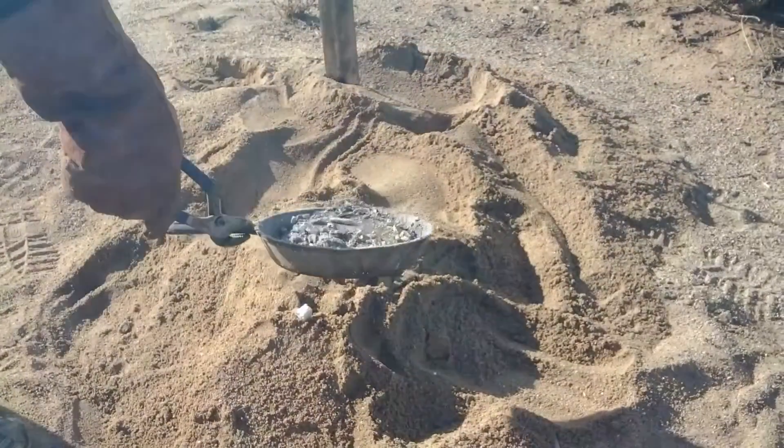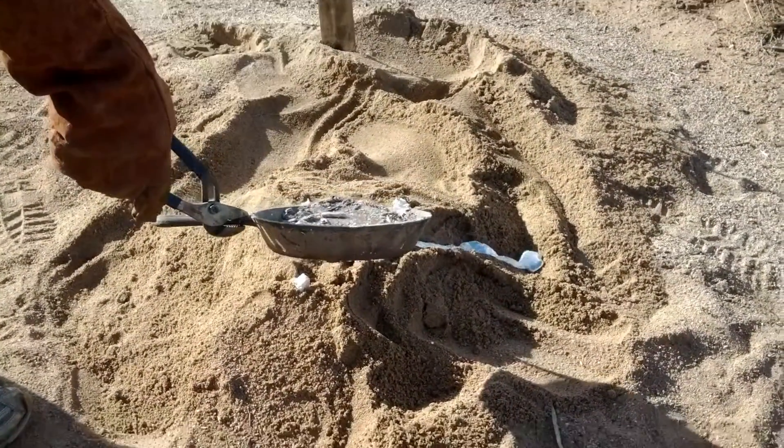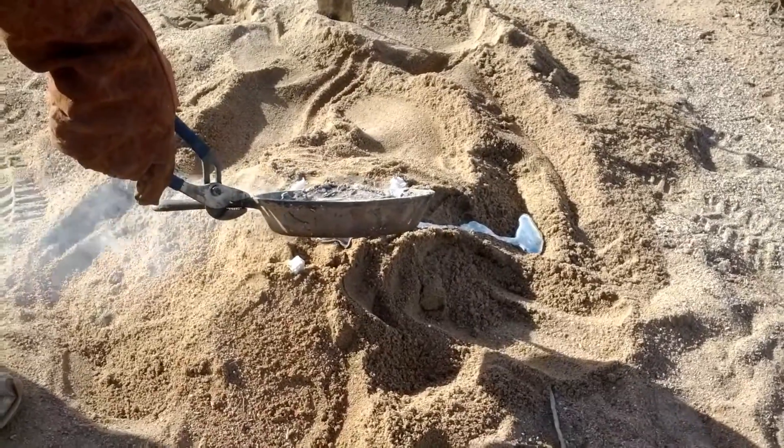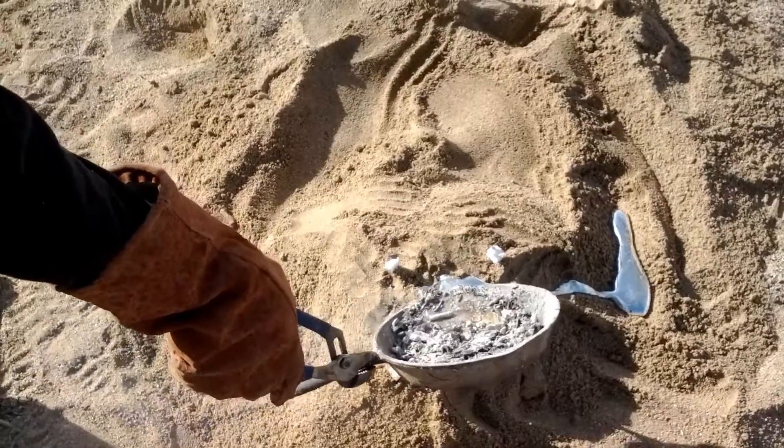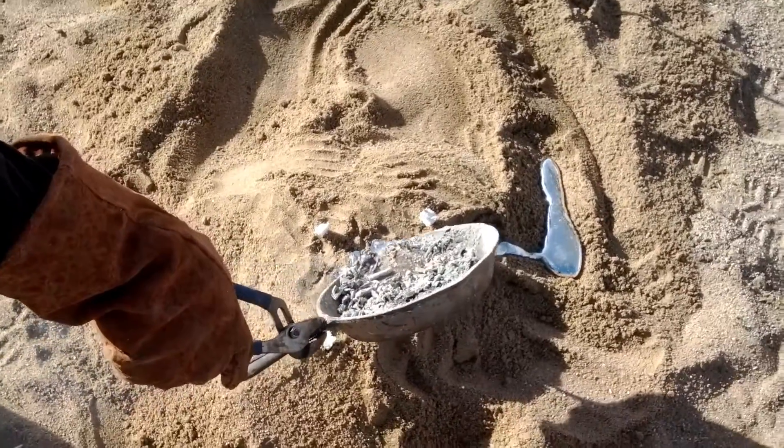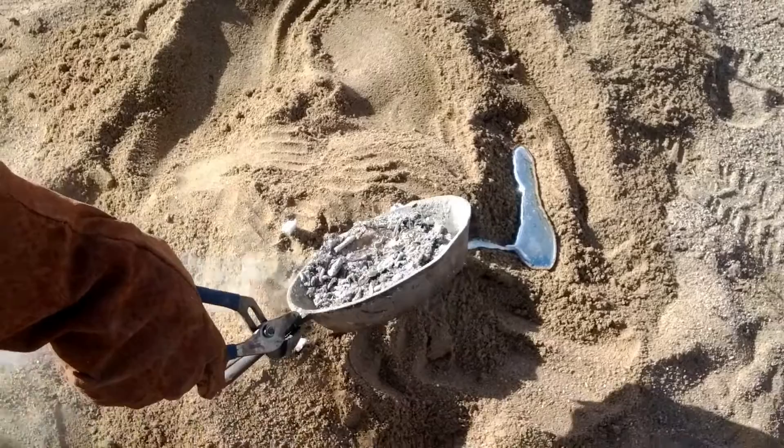Now here we're casting it. You can see the metal running off to the side there because we didn't well it properly. You'd also see there's still a bunch of ash and charcoal on the top — that's not a problem, it just keeps the metal from oxidizing.